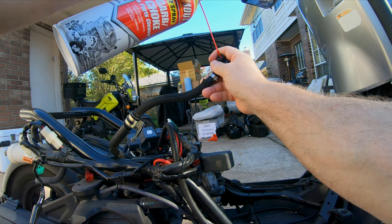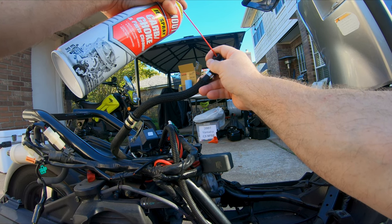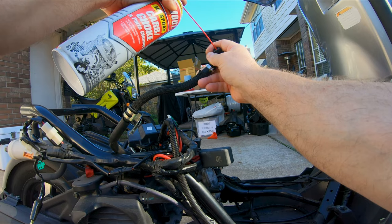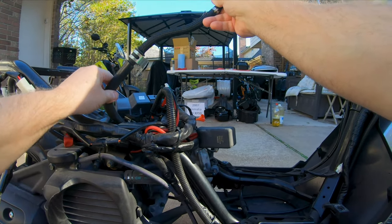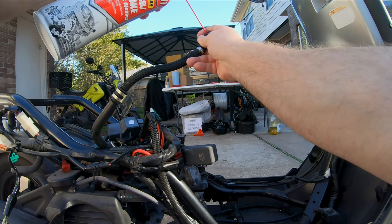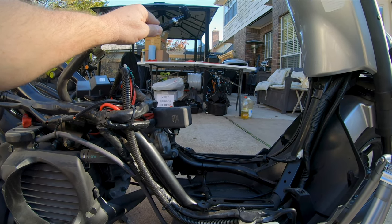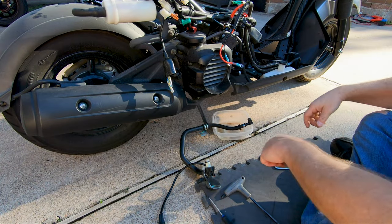I'm just going to fill it all the way up — getting close. I think that's it, she's full. I'm going to let that sit there and stew for a little bit. If I can figure out a way to brace that and hold it up here, I need to go find a little catch pan to drain this out into — I'm sure it's going to be pretty gross.